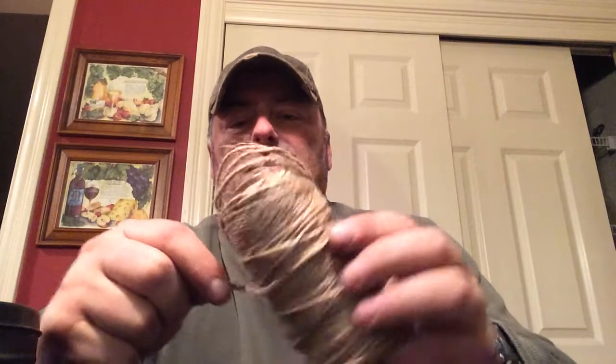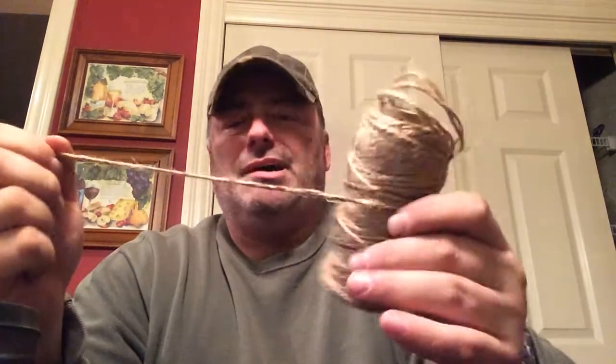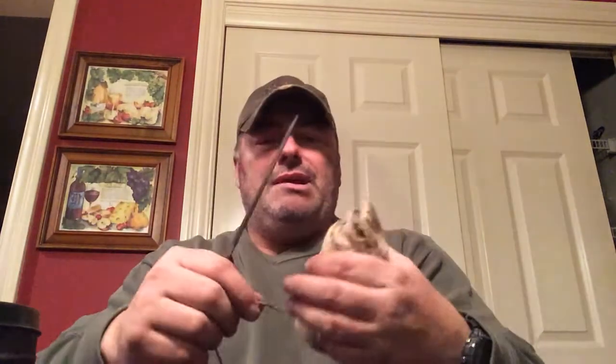You can buy it at any hardware store, and it's very inexpensive — I think this was a dollar for the whole roll. But it's wound up, and obviously you can't just take this and roll it up into a bundle and start a fire with it — there's not enough surface area. The easiest way to make jute twine into bird nests is to take a piece, cut it off, and on this particular jute twine there are three strands that hold it together. You're going to unroll it, find the three strands, and separate those.